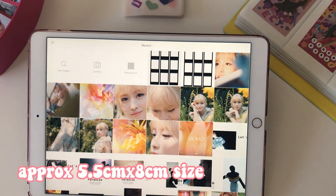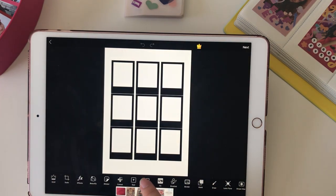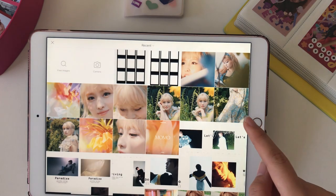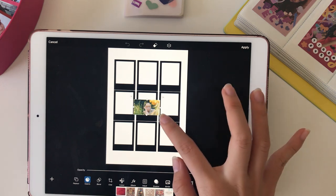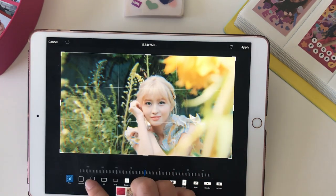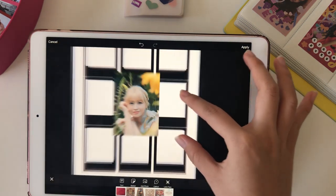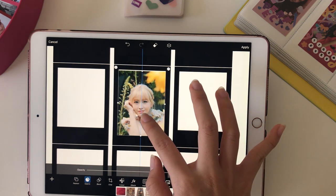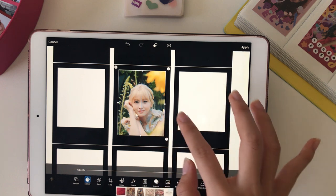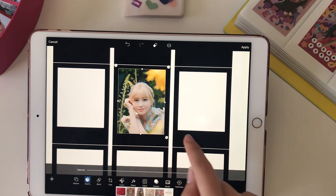Once you're done, you need to go into Pixlr and add the one with the A4 background, then just add a photo. First, crop it to 3:4 size, then make the width fit. There will be some parts at the bottom or the top and it doesn't matter if it goes out.